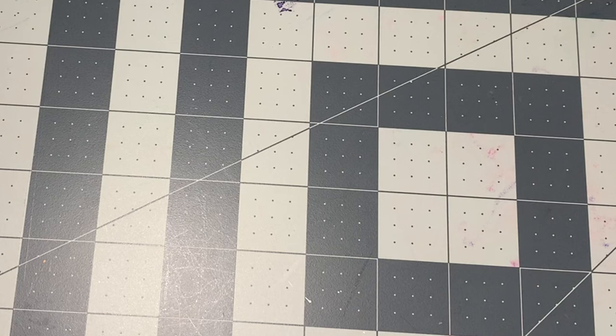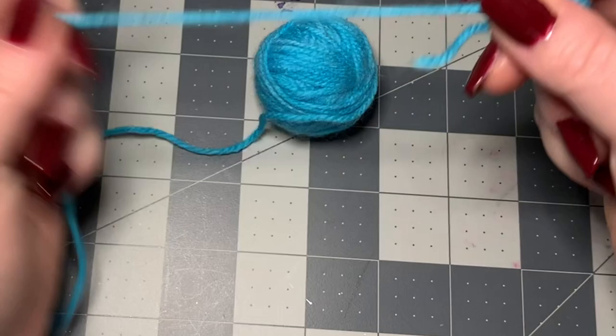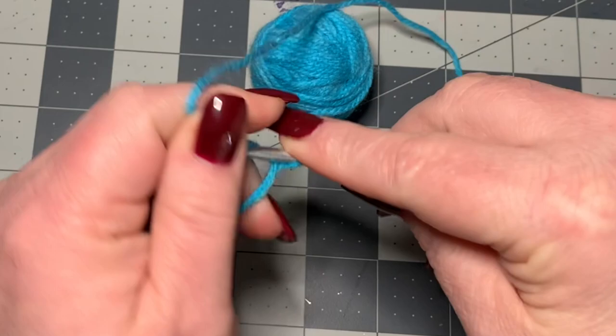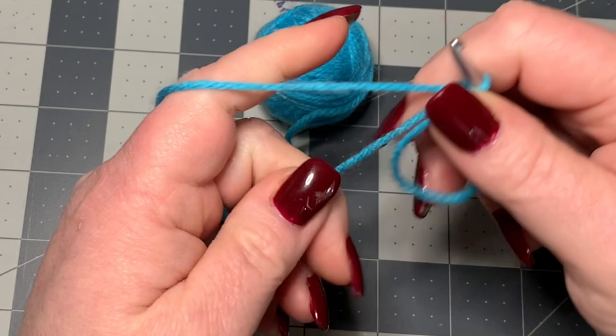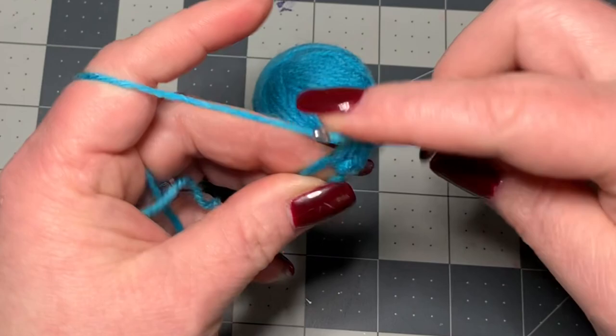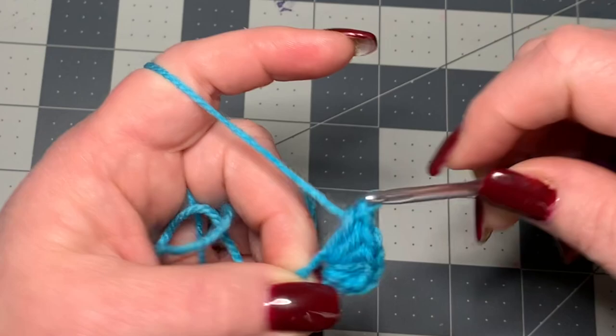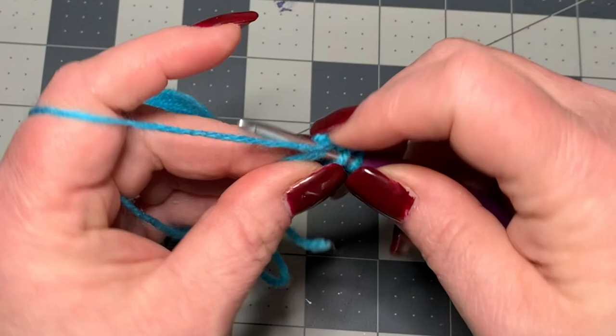To get started I'm going to use a color that you can actually see well, so we're not going to use black or white. We're going to make a magic circle and into this magic circle we're going to put eight half double crochets: one, two, three, four, five, six, seven, and eight. Then you're going to pull tight.